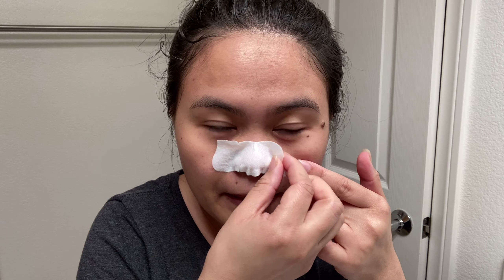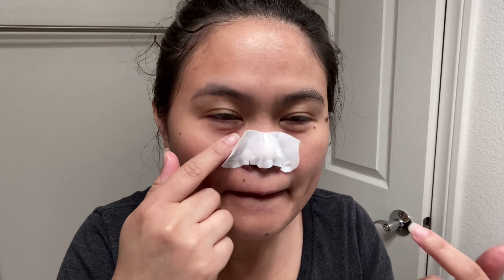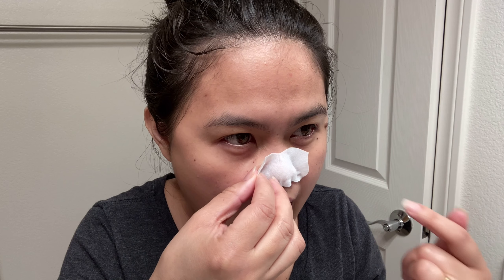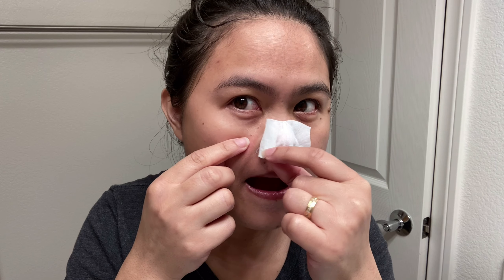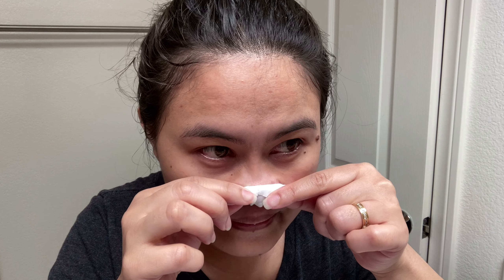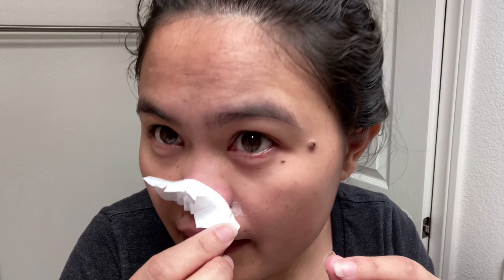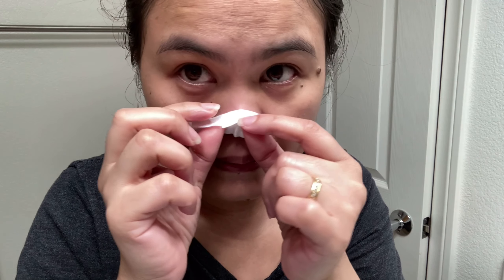Oh my God, it makes me cry. It hurts in this area. Ow, ow, ow! Oh wow, I can see it! Can you see it? There's a lot over there — I got a lot!